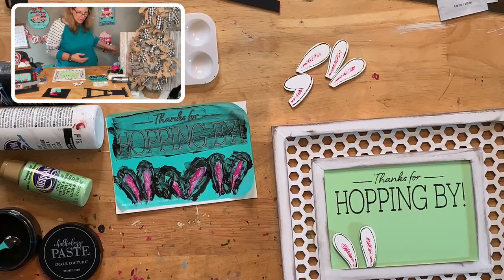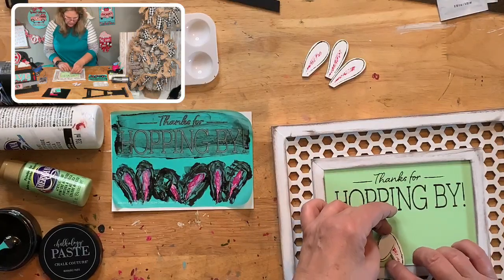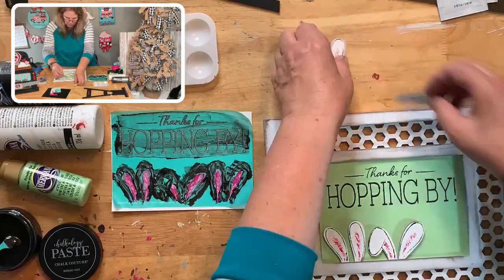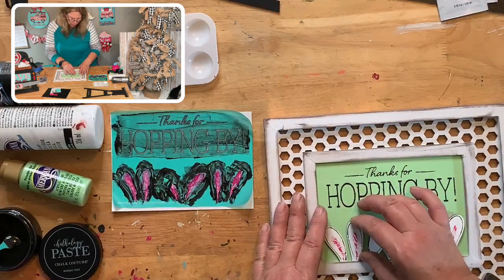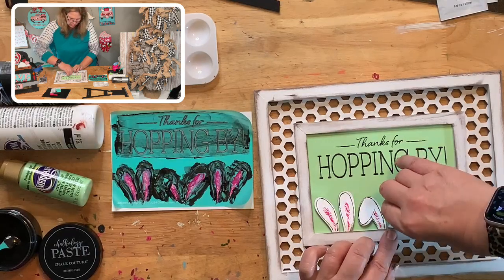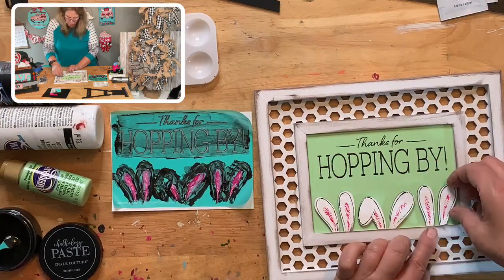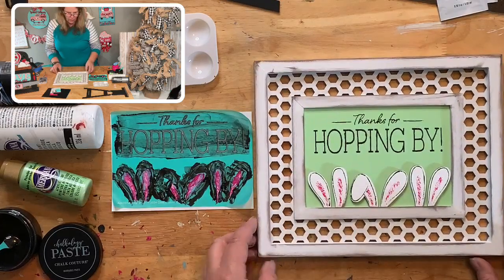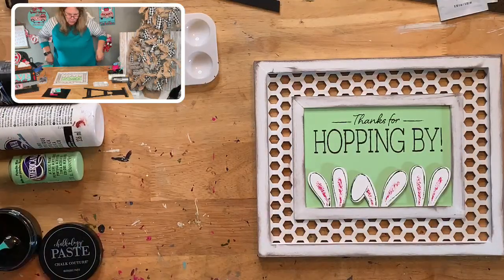Now we put the little ears where they go. If you forget the arrangement, grab your stencil and look at it. They can go anywhere you want — you don't have to have it exactly the same. Space them out however you like. I always like to dry fit things first — put everything where it's going to go before gluing, so there are no surprises and no 'oops I ran out of room.' How does that look? I think that's super cute! Remember, you can use this over and over — eight to twelve times is what the company says, but I use them until they can't be used anymore.